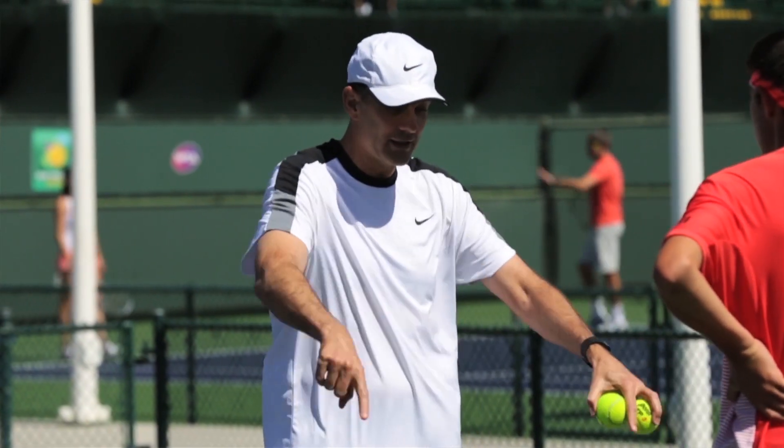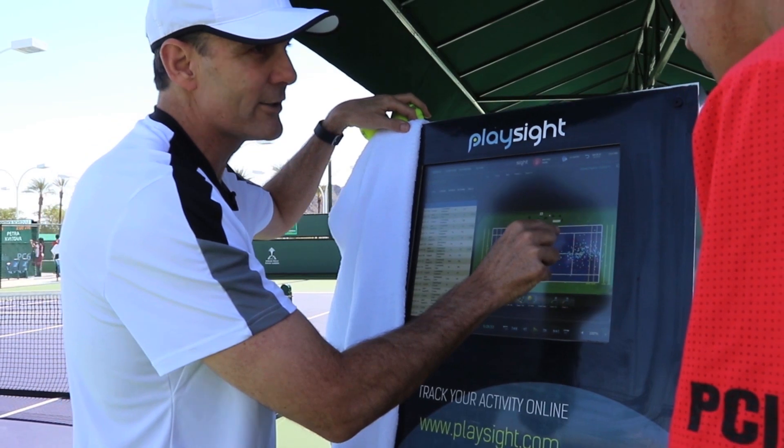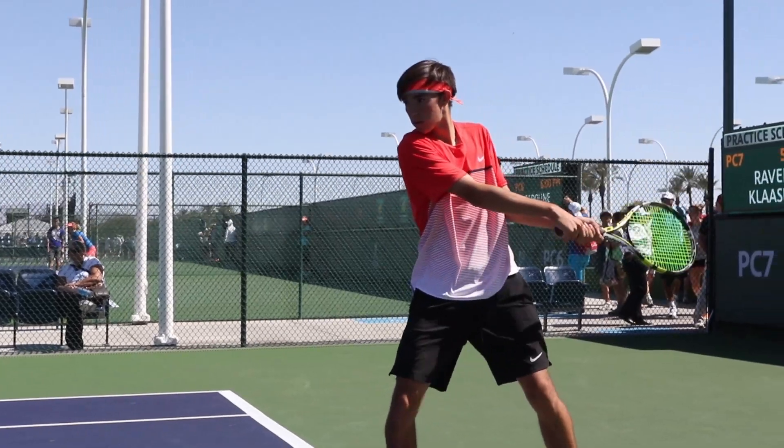Some players respond better to visual than verbal. What do you mean, get my elbow up higher when I serve? Take five seconds, go to the sideline, go to the kiosk. Now I get it. Back to work.